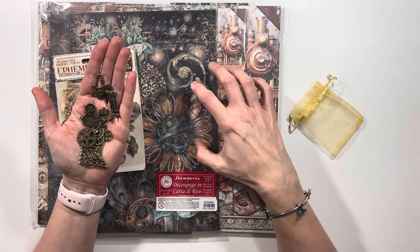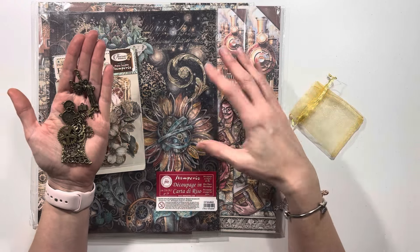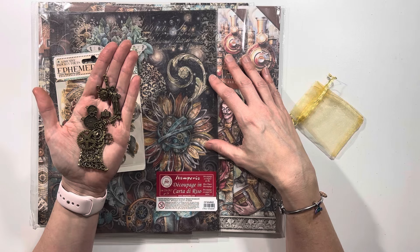If you are a Sir Vagabond or Lady Vagabond fan, leave me a message in the comments below and let me know what your favorite project was that you created.